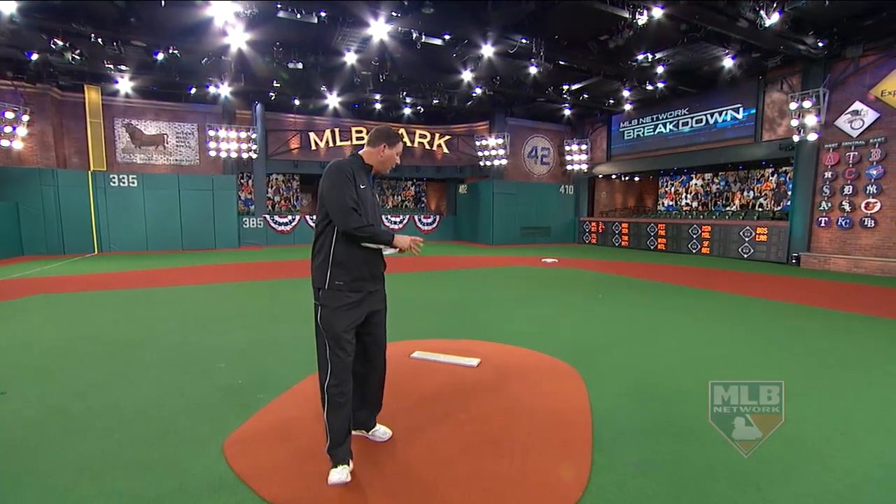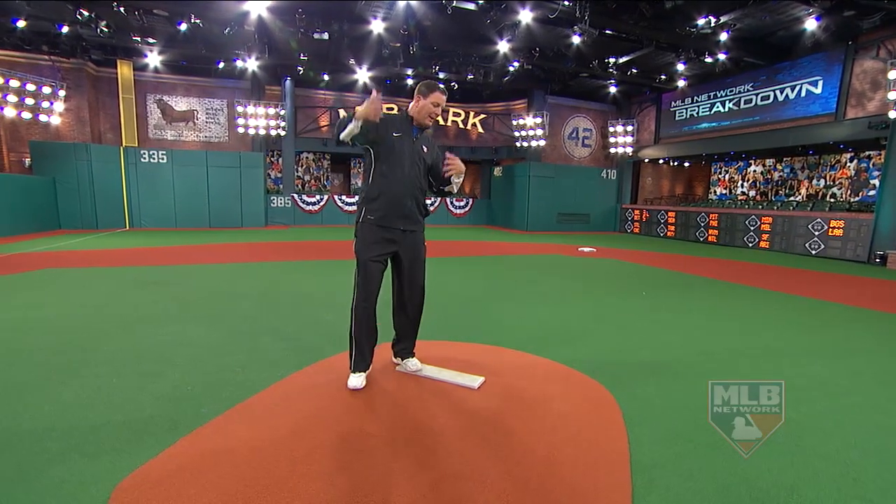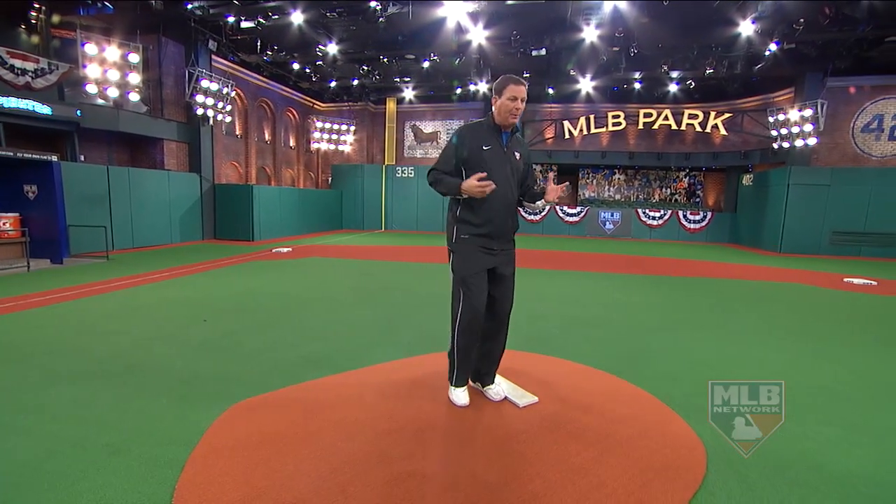Hey, let's go on to the pitcher's mound right here for all you youngsters that want to be pitchers. One of the big keys — more so than worrying about your delivery, where does your arm go, and how do you get the arm away from your glove — is proper landing. It seems awful simple, but you'd be surprised how many pitchers get on the mound, throw the baseball, and land on the heel of their foot.